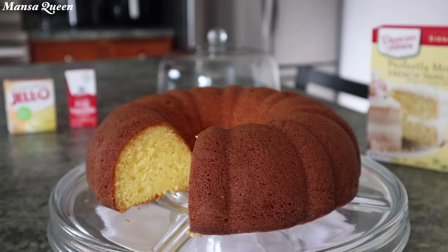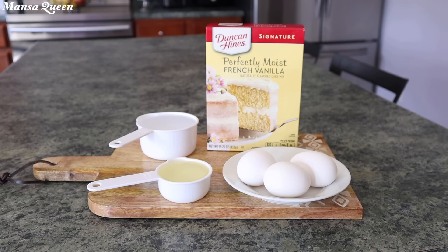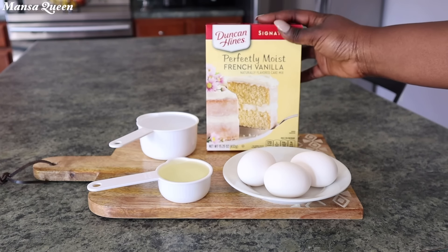I am Mansa. You are welcome to my kitchen. Today I'll be using one of my favorite brands for box cake mix, which is the Duncan Hines. I have the Perfectly Moist French Vanilla right here.